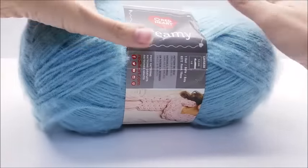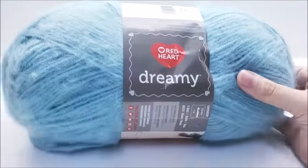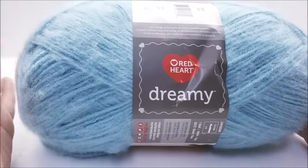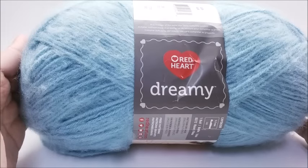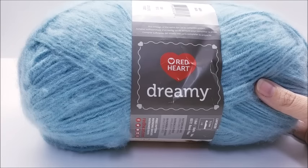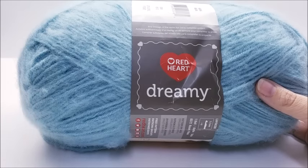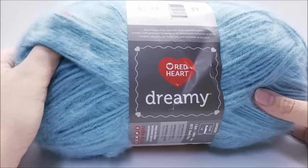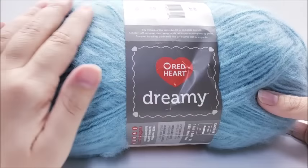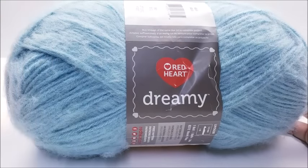Hi everybody, this is Crystal. Today I'm going to do a yarn review on Red Heart Dreamy yarn. This isn't an extremely new yarn, but in case you've maybe seen it online or in the stores and were reluctant to buy it, I'm going to go over a little bit about it so maybe you can make a better, more informed decision. Remember, these are only my opinions — just what I feel about it.